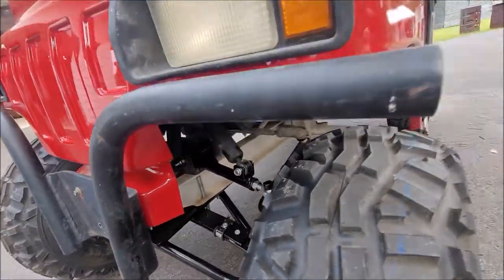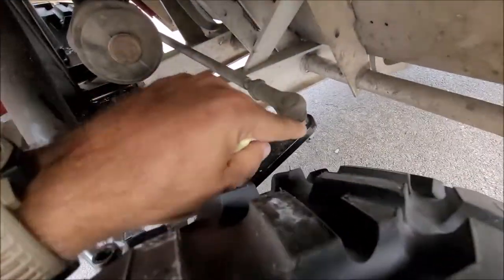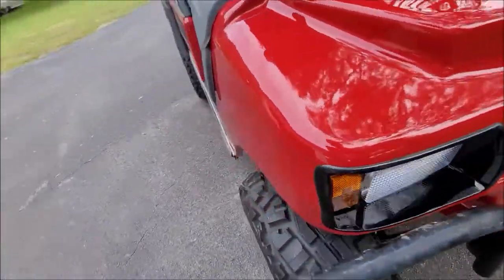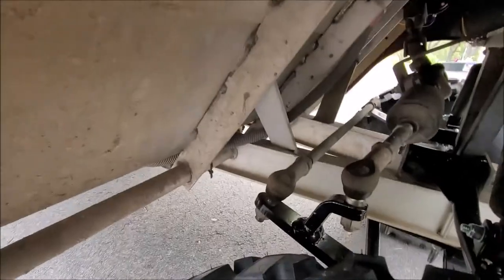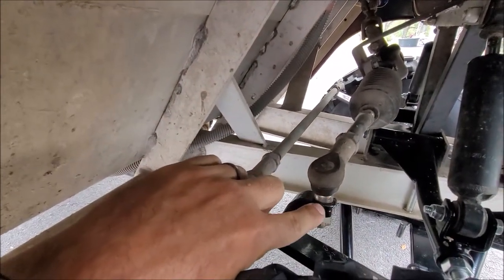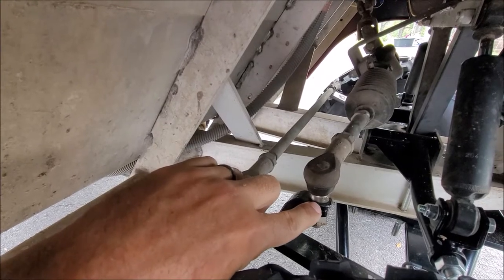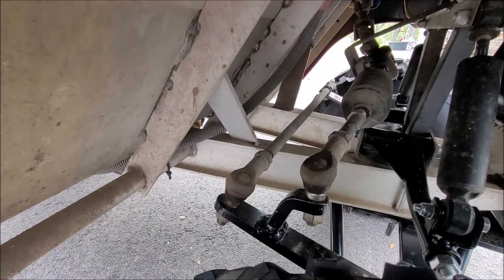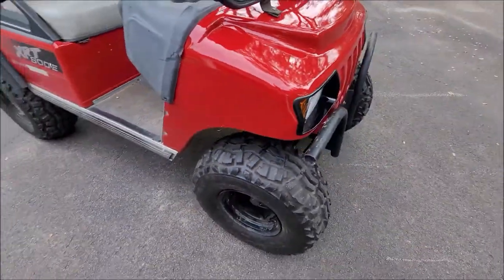The other thing up front is where your tie rod ends and stuff go in on both sides, and your drag link from the steering box. It says this in the instructions — you need to drill these holes out to half inch. They come a little bit smaller, and I think that's for older versions of the DS. That's all you've got to really worry about up front.